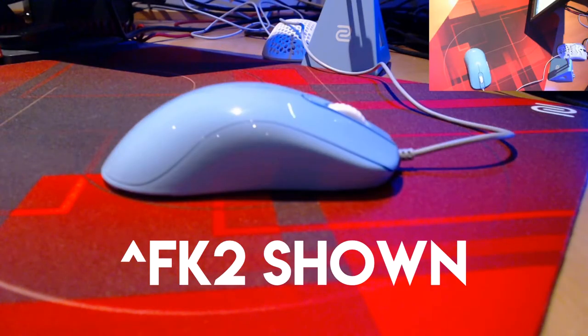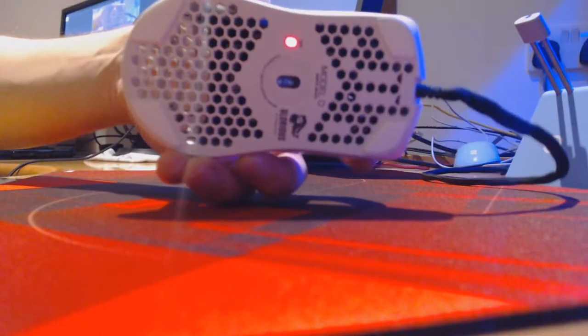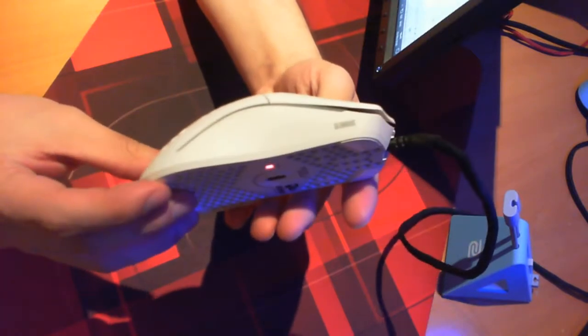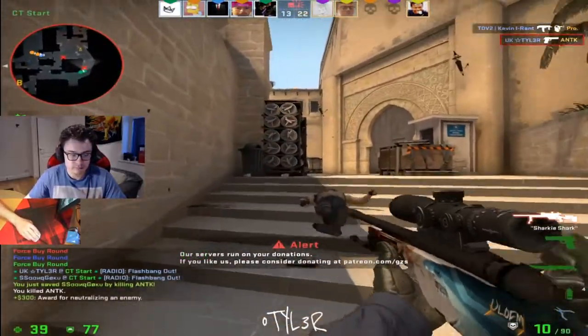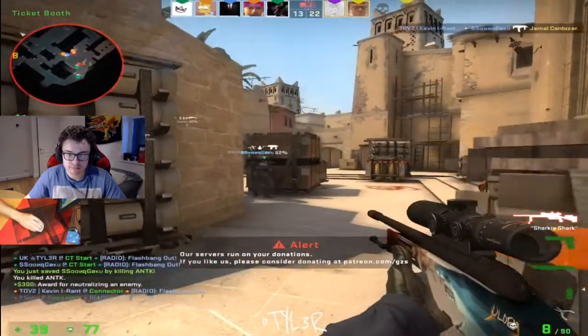The mouse does deviate from the FK's design in a couple of areas. We get the same length of 128mm from front to rear, which can be found on the FK1. The front grip measures in at 61mm and is 26mm tall. The middle grip comes in at 59mm and sits 37.5mm at the highest point. The rear hump widens to 66mm and gradually slopes downwards. There are only millimetres in difference between this mouse and the FK1, and the best way to approach the Model O is to think of it as an FK1 that shed a layer of skin and feels marginally smaller.